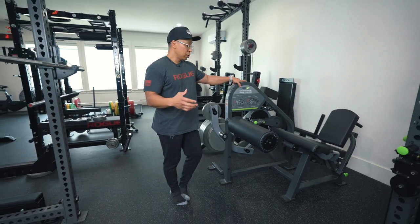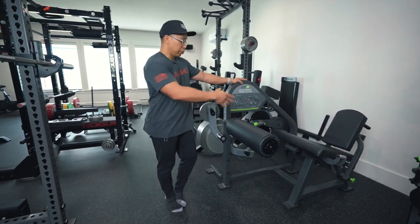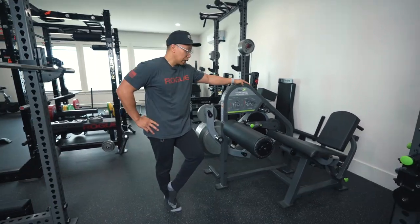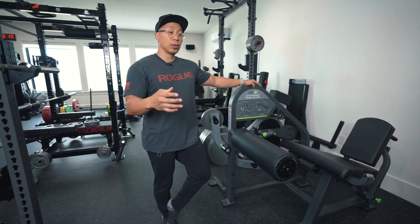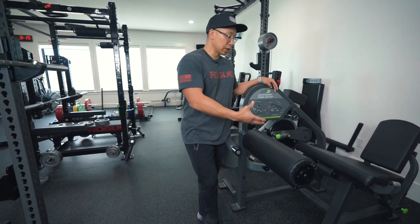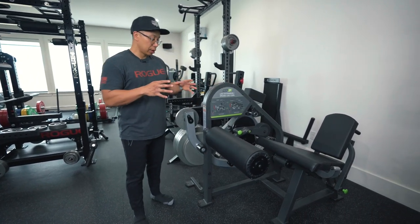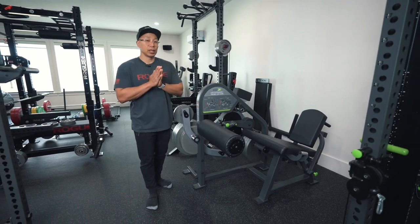That is my initial review of the Prime Fitness leg extension curl combo after about a week and a half of use. In a couple of months, after more use, I'm sure other things will come up — things I wish were better or really like. But for now, that is the initial review.